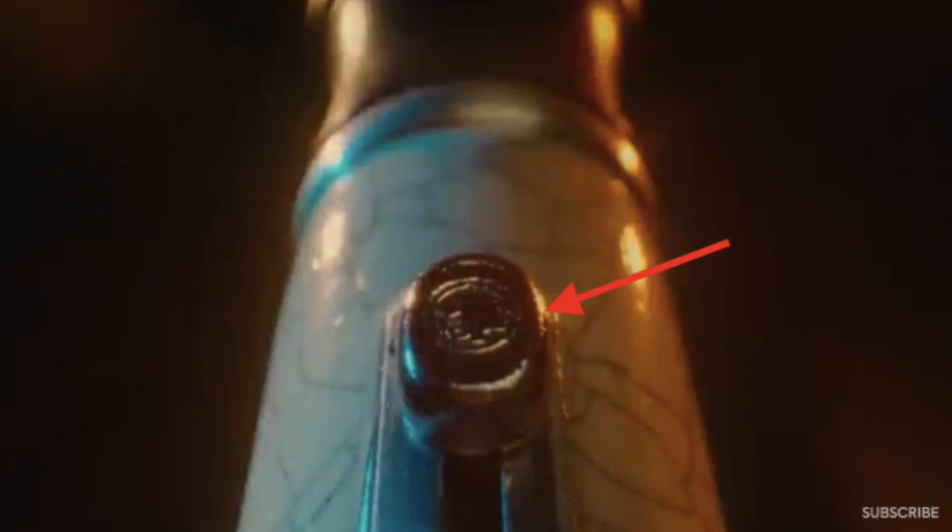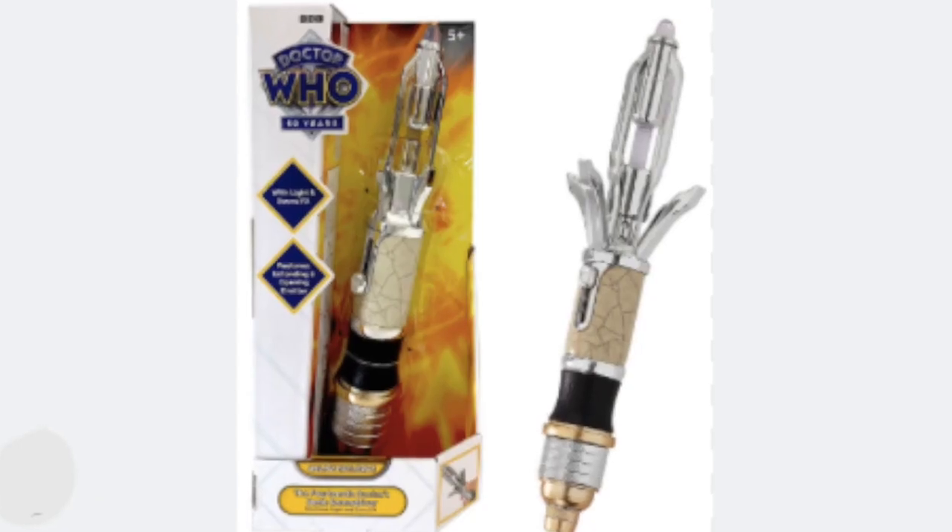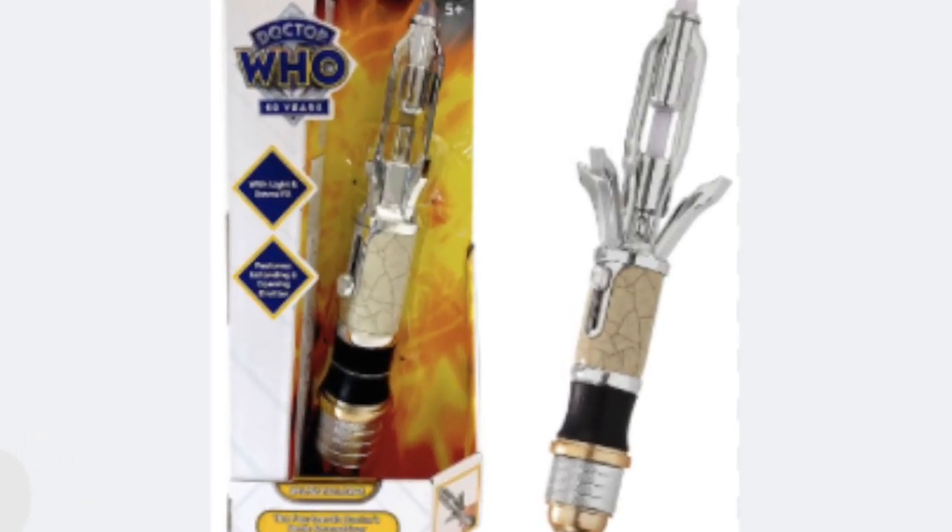Just before we reach the blue light inside, we pass what looks to be Gallifreyan symbols. I don't know what this could mean or why they're inside the Sonic, but maybe it has something to do with the slider if it does have a Gallifreyan symbol on it. Then we move through this blue light, which probably creates the blue light emitting from the Sonic. This Sonic is amazing — it's been on pre-sale since it was announced a couple of days ago, and I think the pre-sale has already sold out, but I'm sure they'll be making more and it will be restocked soon.